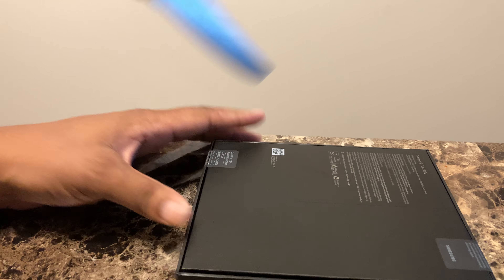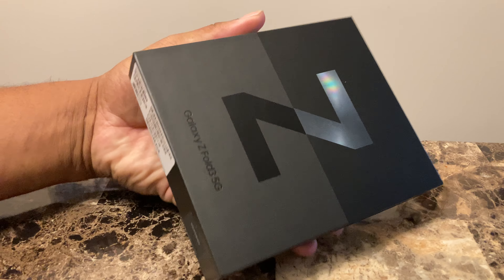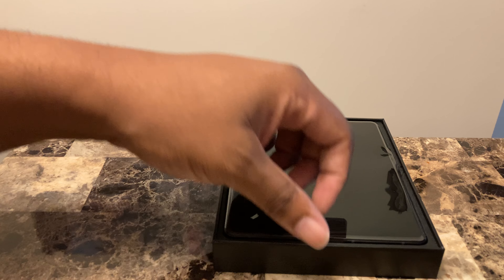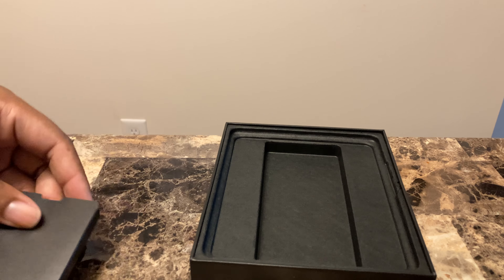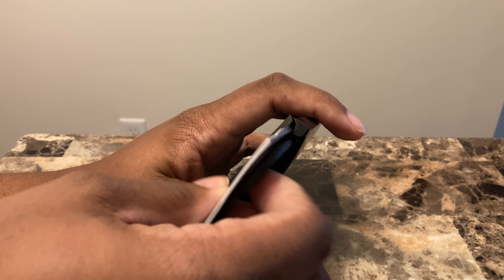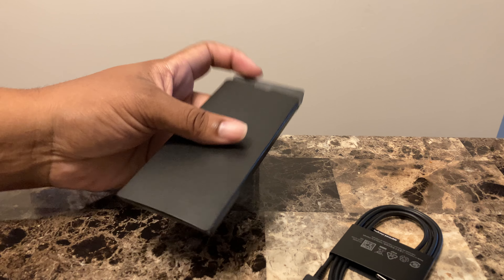A nice black box. Shout out to my boy Flo — trying to get on his level one day. And here we go, the star of the show. Solid. We'll just set the phone off to the side real quick to see what else we get in the box. No charger in the box — shame on you, Samsung. But I'll let it slide because you guys gave away all that extra stuff, the extra monies and all that good stuff.